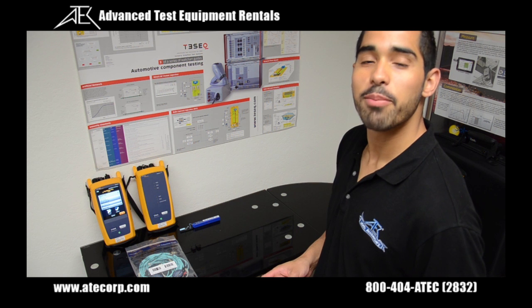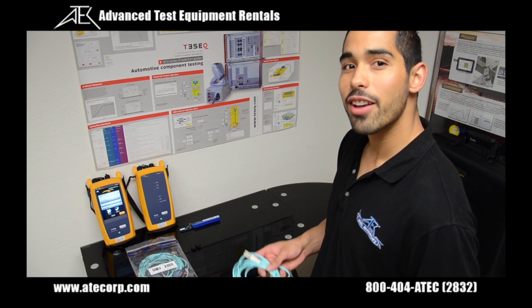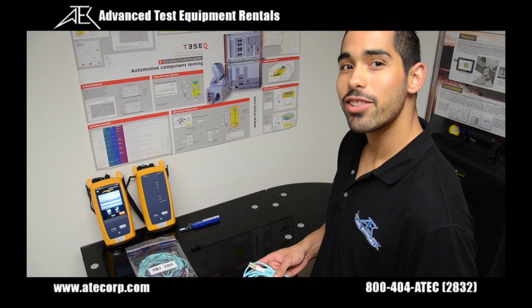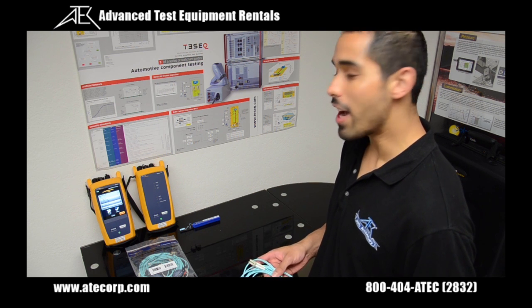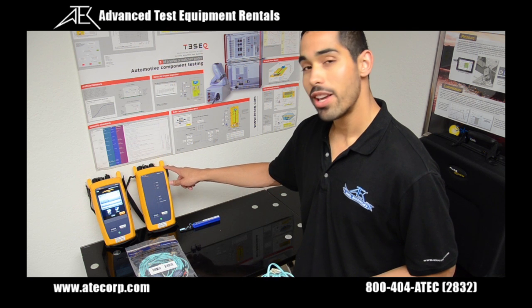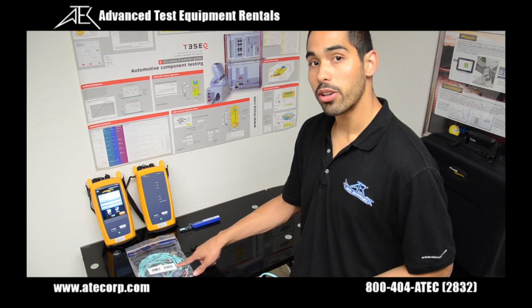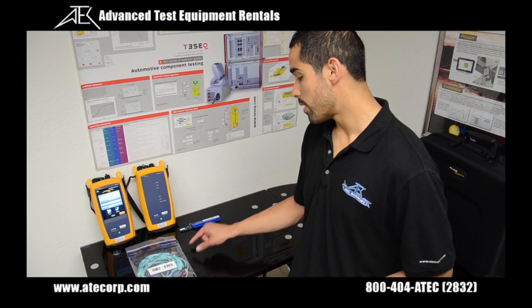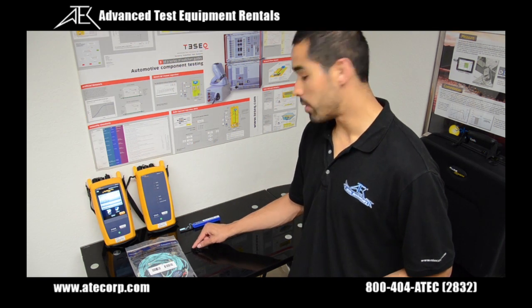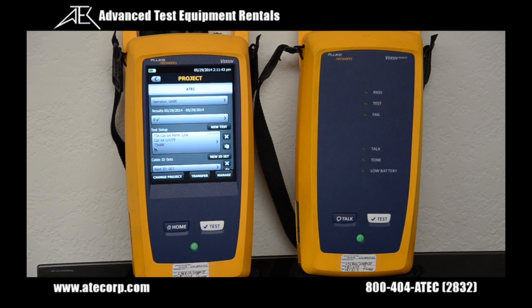The goal for today's demonstration is to fiber certify this 15-foot LC 50 micron multi-mode cable. To do that, I'm going to require both my Versive mainframe, my remote unit, the Certifier Pro modules installed in the rear, my LC 50 micron test reference cord set, two LC duplex couplers, and my fiber optic connector cleaning tool. The first step is to create the test using my main Versive controller.